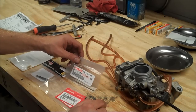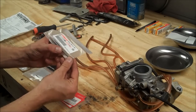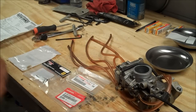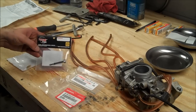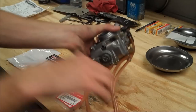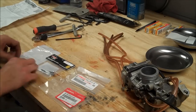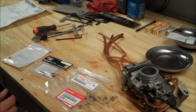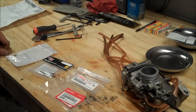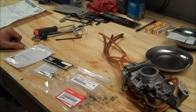This is an 06 YZ250F and I ordered an 08 needle. In 08 they went to a dual taper needle — you can feel it right there, and then once more again. That supposedly has a better bottom and mid performance gain. Here is also an adjustable fuel screw; this one still has the stock screw which is impossible to adjust when it's on the bike and running. And here's the main jet. If you want to order any of these parts, I am an affiliate for Rocky Mountain — place an order by clicking through my site, I earn a little commission, and there's no cost to you.